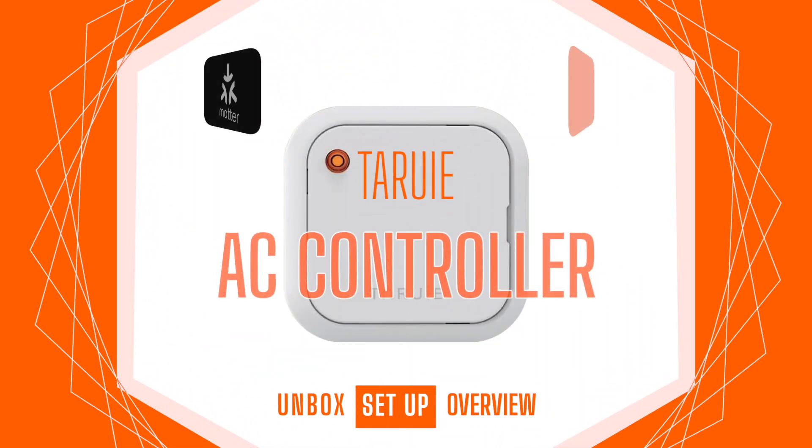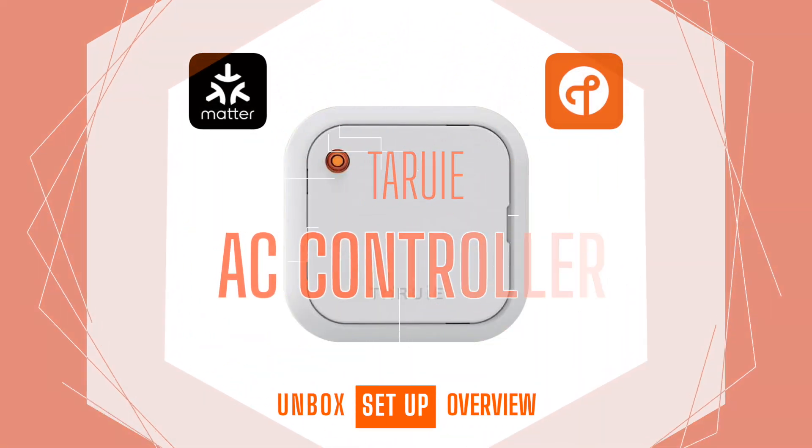This week on HomeKit News: the Tarui AC controller with Matter and Thread.